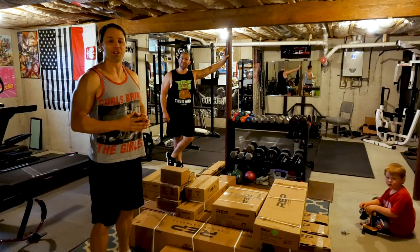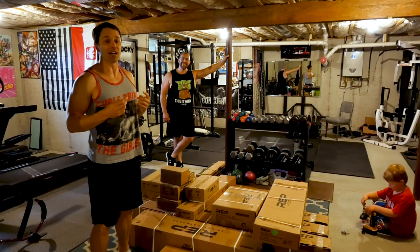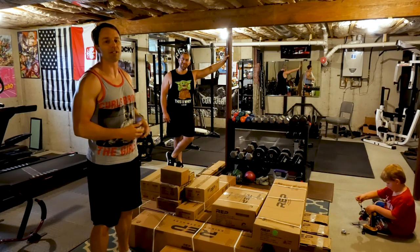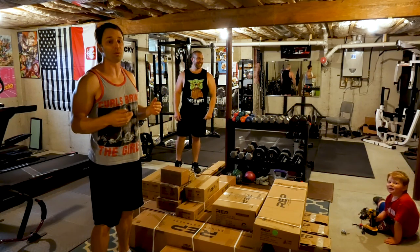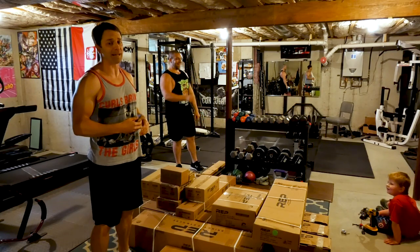Hey guys, welcome back. Today we are going to do a video where it's gonna be a little unorthodox. We are gonna be updating and upgrading the Titan T2 to the Rep PR4000. That's my childhood best friend Matt, who is nice enough to let me film this, but I have no idea how it's gonna go. We're just gonna wing it. We've got a four-year-old and a man who's never been on camera, so whatever happens, happens.